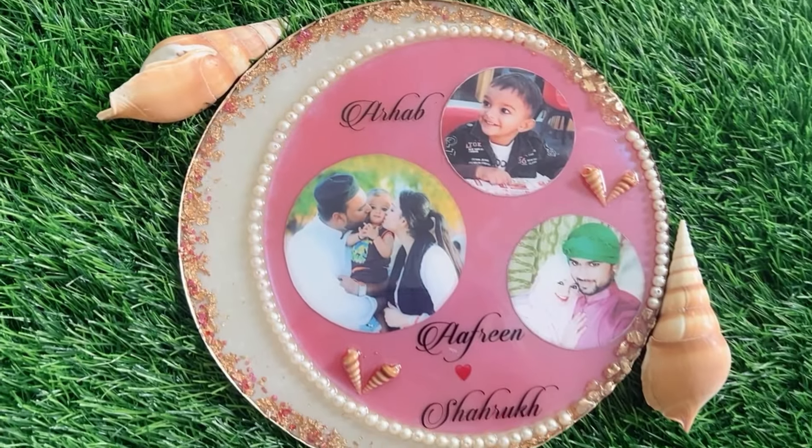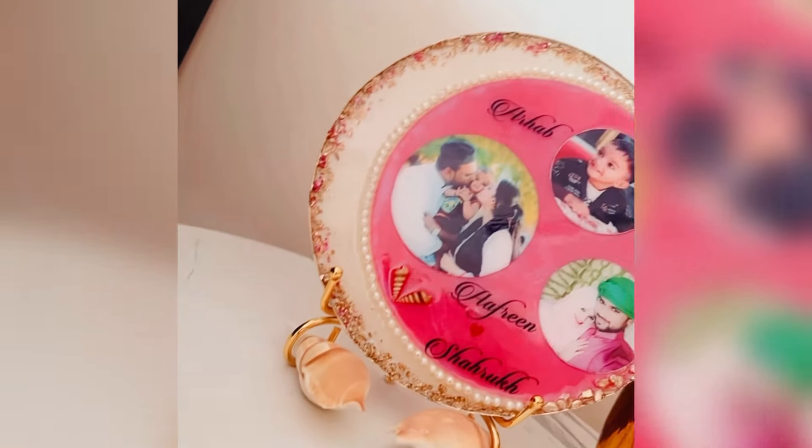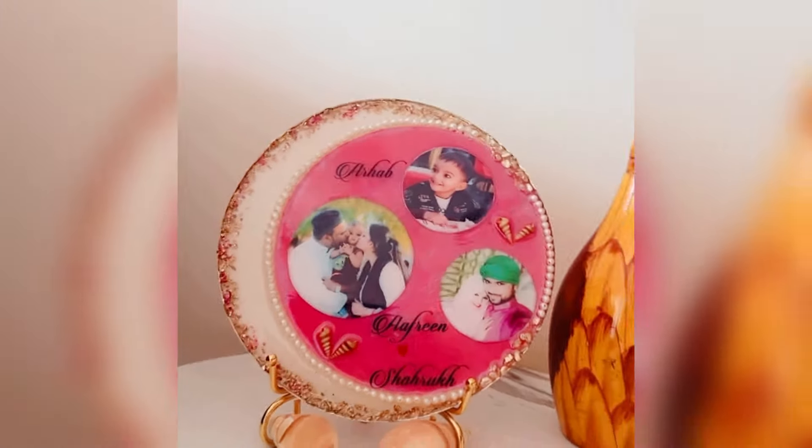The final part is adding seashells. I am already loving the outcome, and post drying it looks like this. Thanks for watching The Feel Art - hope you learned something. Do let me know your queries or anything you want to ask in the comment section. See you in the next video, bye!